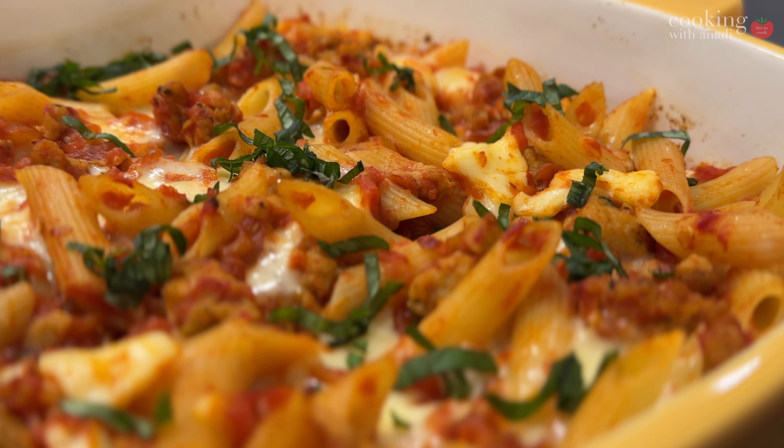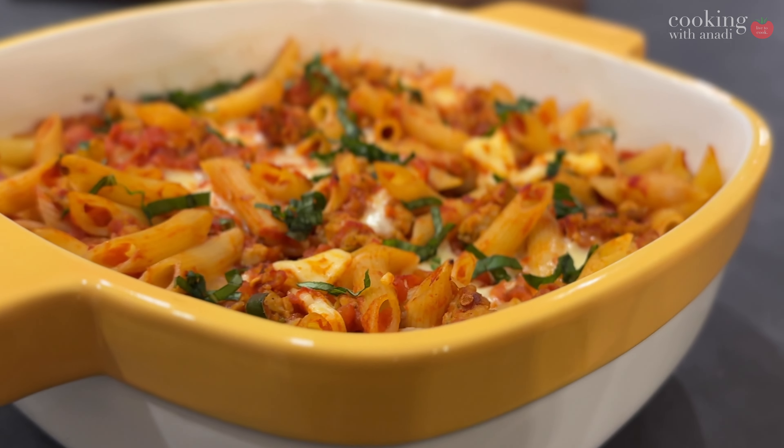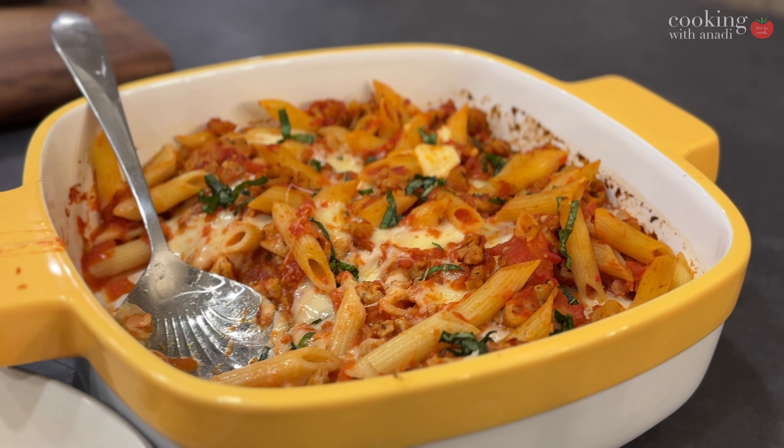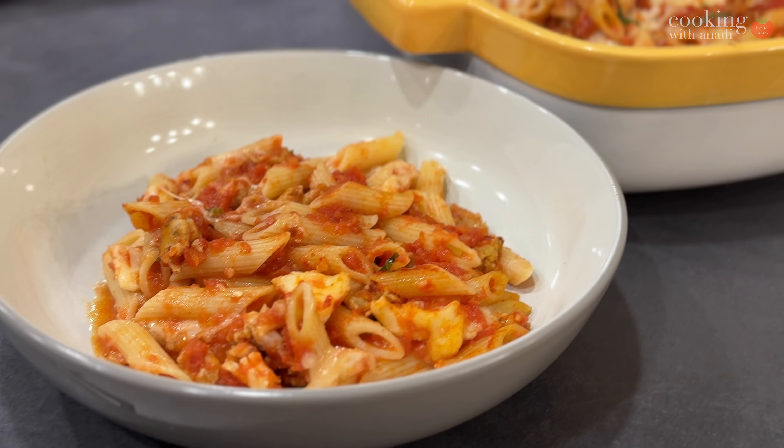Hey all, welcome back. I'm here to give you a pasta recipe that you can make so easily and so quickly that you don't really ever have to worry about having a boring dinner when you're back from work. This will be worthwhile and no more eating out — how about that?